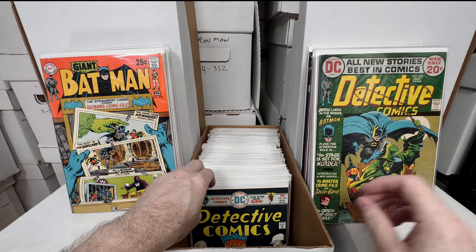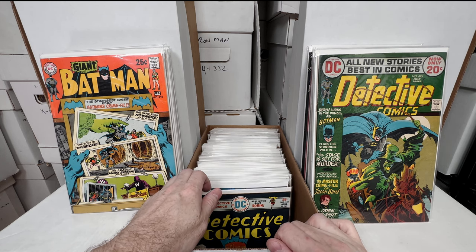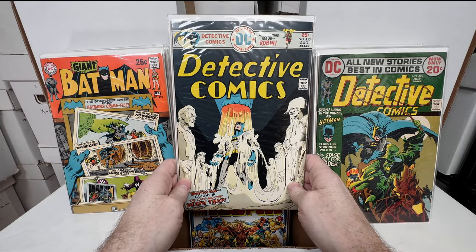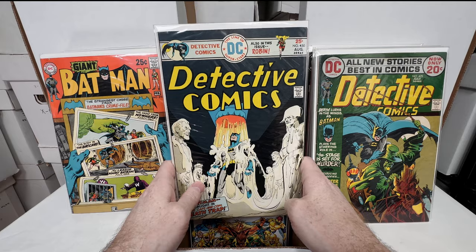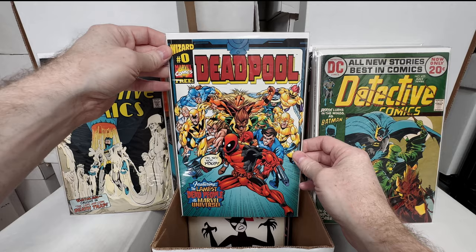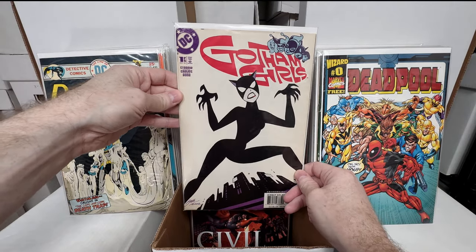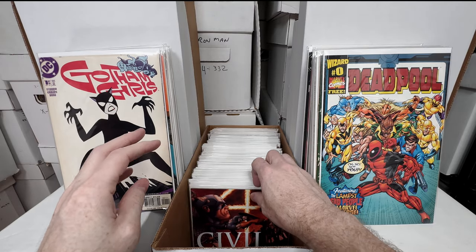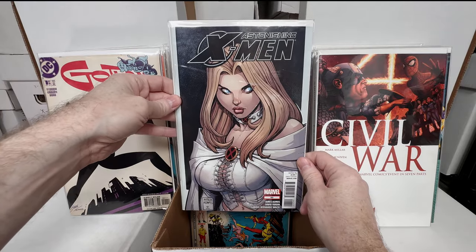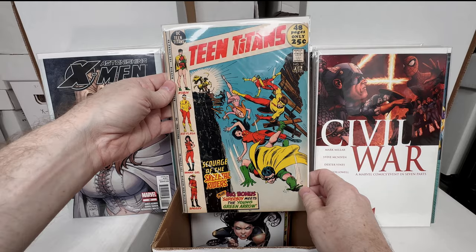Detective Comics 404 — beautiful cover. Batman 218. Detective 425 — I feel like a lot of these I have sorted into my Batman collection as well, so I probably have some duplicates I need to pull out. I absolutely love this Batman stuff but I don't need to keep all the spec copies. Detective 450. Deadpool zero — the Wizard variant. Gotham City Girls number one — again, I probably pulled that out of a dollar bin. Civil War number one.